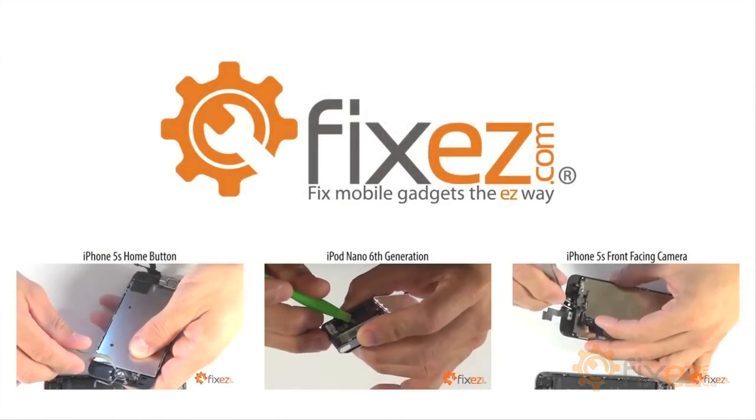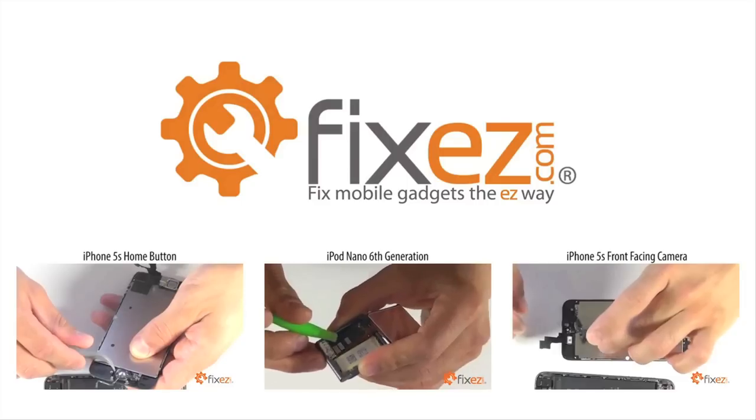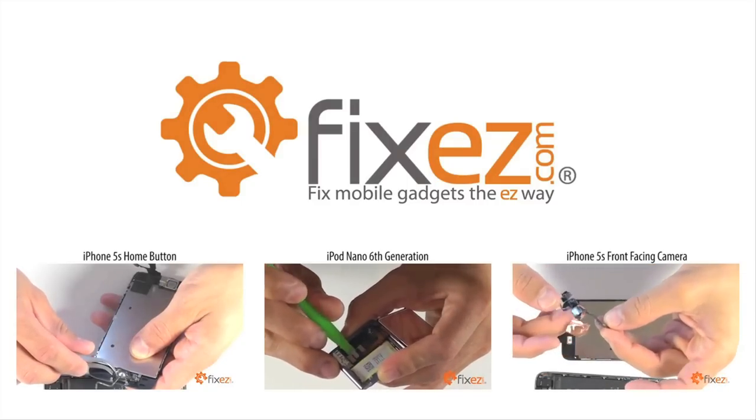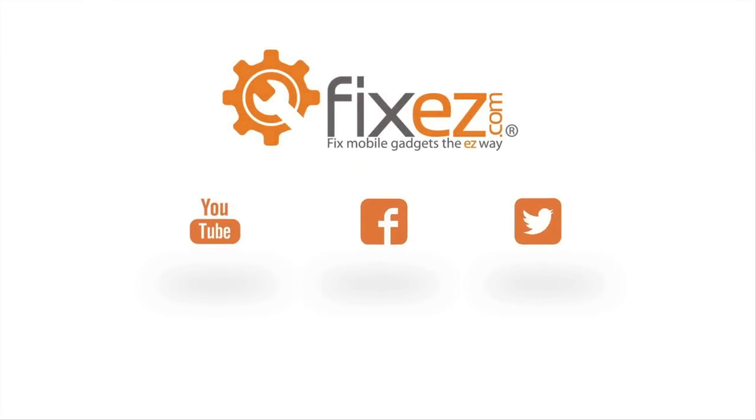All of the parts and tools you've seen today in this video are available at www.FixEasy.com. Don't forget to subscribe to our YouTube channel, like us on Facebook, and follow us on Twitter.